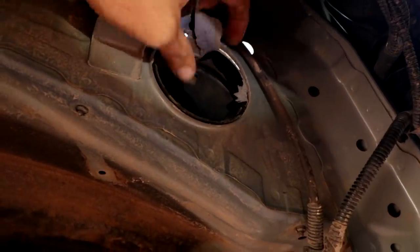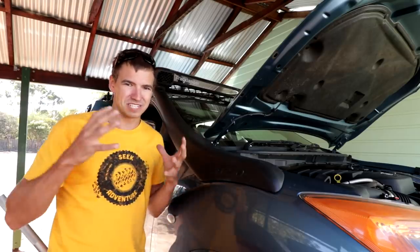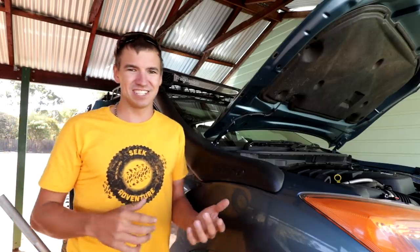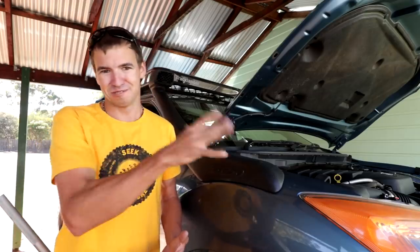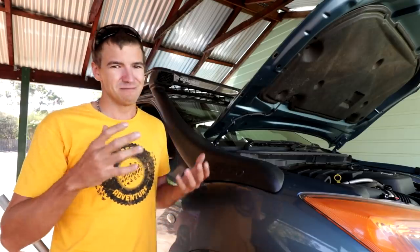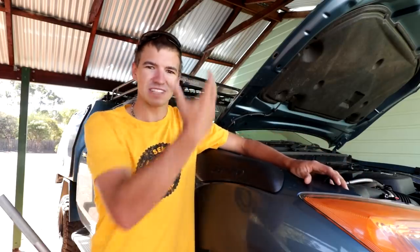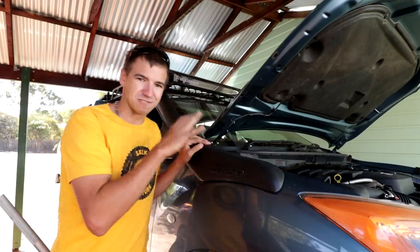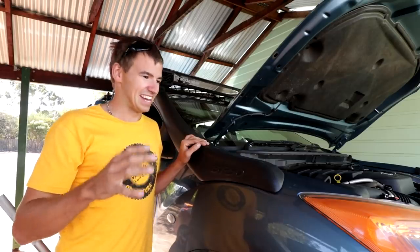If you're into four-wheel driving, getting a snorkel fitted to your car is pretty much cheap insurance. If you don't have one, you can get water into your engine, hydro-lock it, and do all sorts of damage. With a standard air box, the intake normally comes out into the guard, so any water forced up in there can go straight in. Having a snorkel is very important — but so is having one that's well installed.